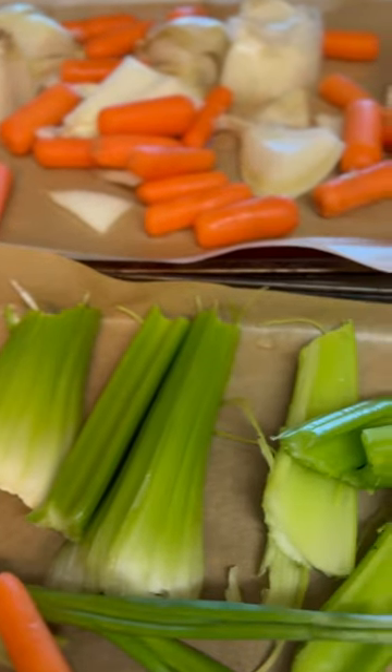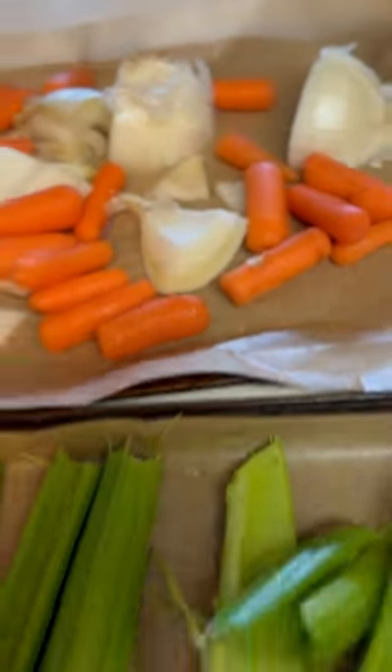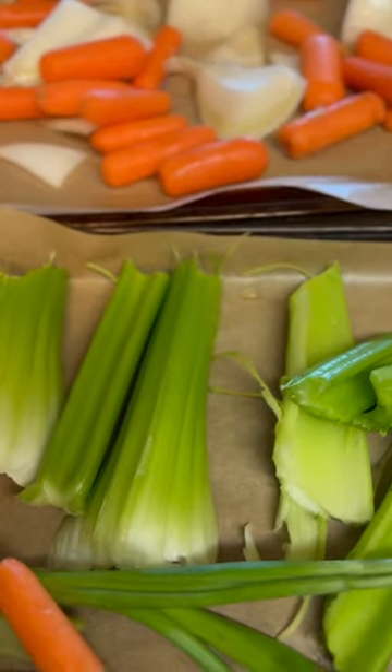So we're going to be roasting our vegetables before we put them in the pot. I have celery, green onions, shallots, garlic, carrots, and onions. So whatever you have, you can use that for your stock.